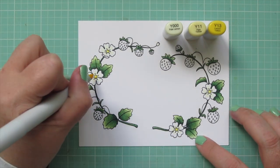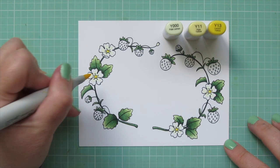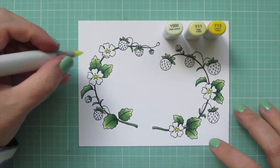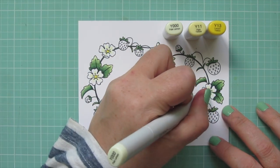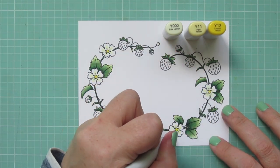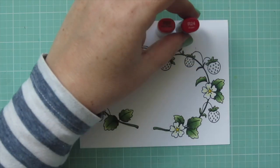For the strawberry blossoms, I'm using Y13 and Y11 for the centers, and then adding in a little Y000 on the petals. I'm keeping that color close toward the center and letting it fade to white on the tips.